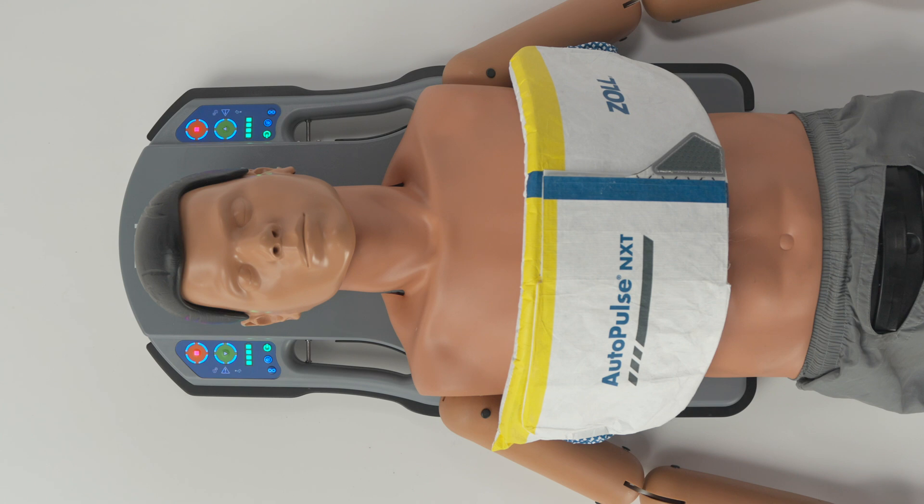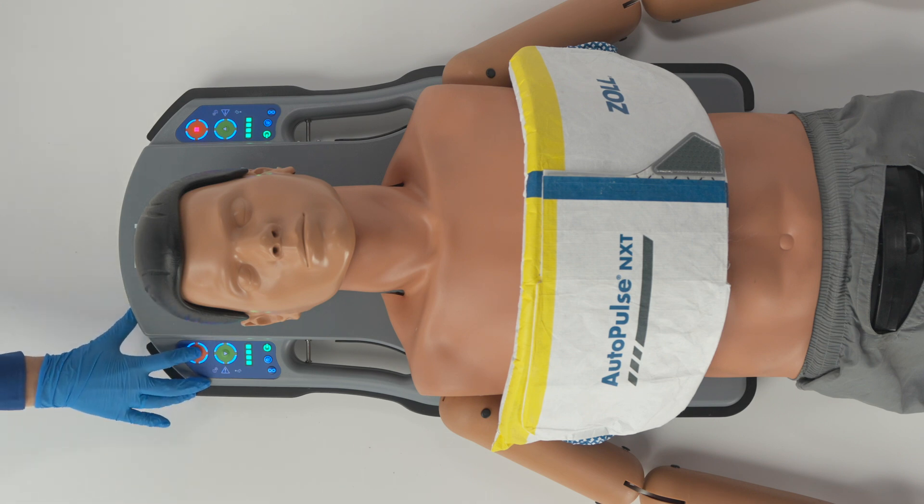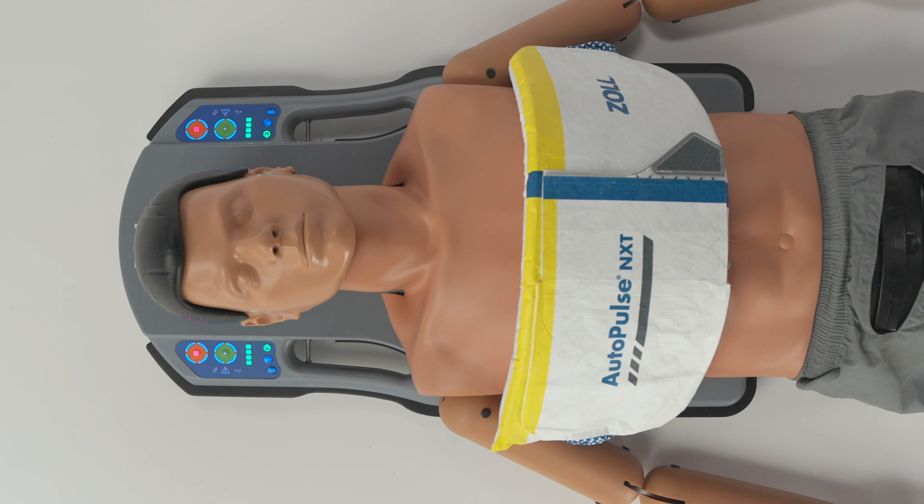The beeps will coincide with pause time. For example, there will be one beep at 10 seconds, two at 20, and so on, up until 60 seconds when the device will start beeping continuously. To stop compressions, press the orange stop button a second time.